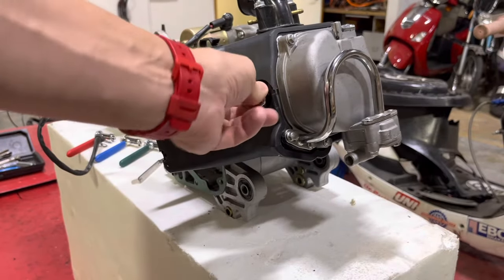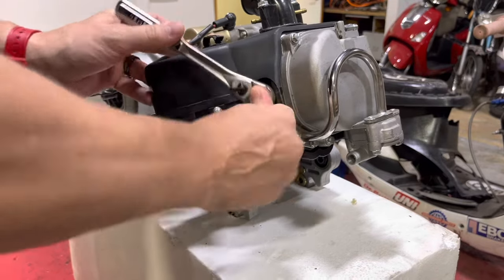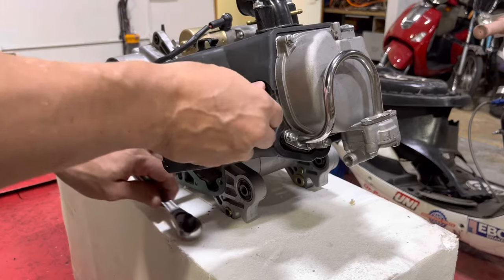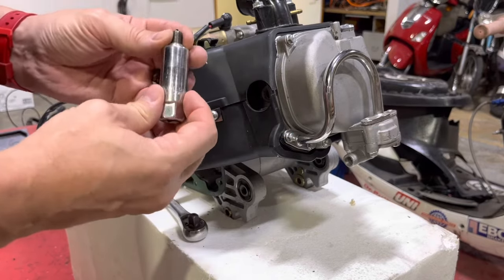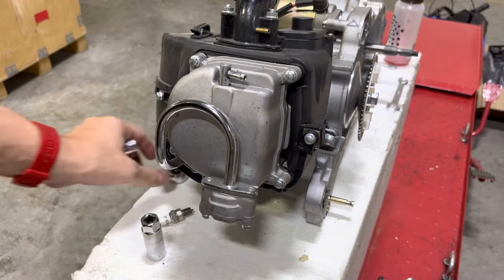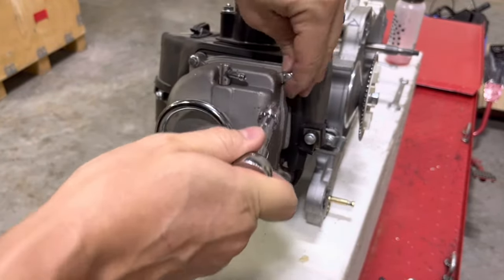Take your spark plug wrench, put it on your plug, and take that off. Now working on the valve cover — it's your 8mm socket and you're going to have four main valve cover bolts. I'm going to skip over a little bit here so you don't have to watch me do all of that.